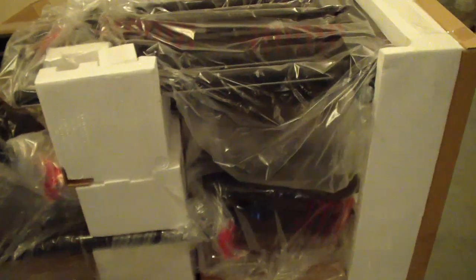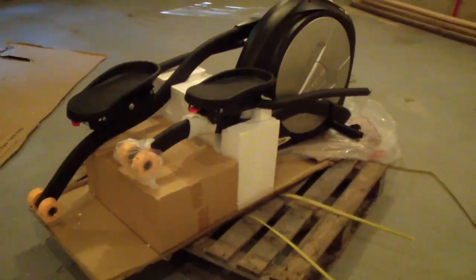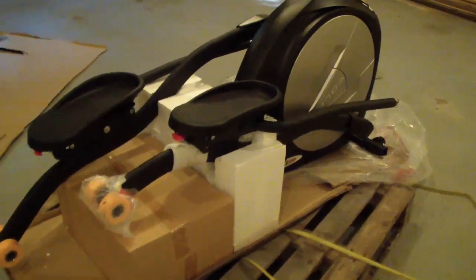It's recommended to have at least two people to move the flywheel because it's pretty awkward and heavy. I've done a lot of the unboxing and made five trips to the basement. All we have left is this big piece with the flywheel on it.